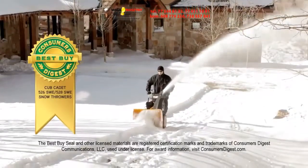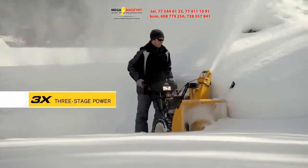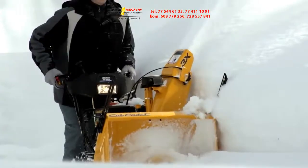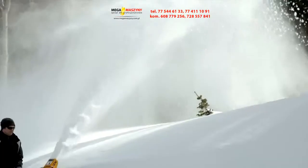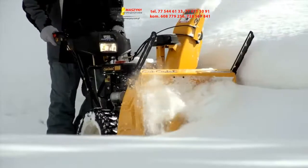The 2X boasts two models — the 526 SWE and 528 SWE — that have been named a Consumers Digest best buy. And for the ultimate in X-Series extreme power, the new 3X three-stage is the flagship of the Cub Cadet snow thrower line.